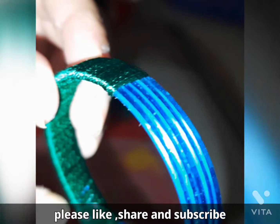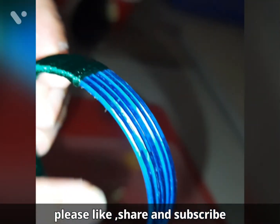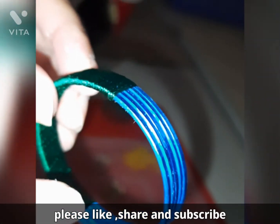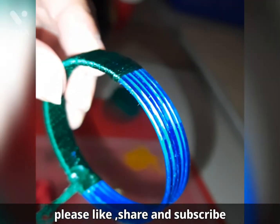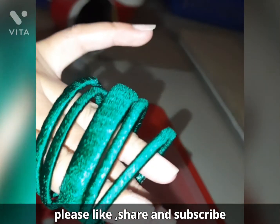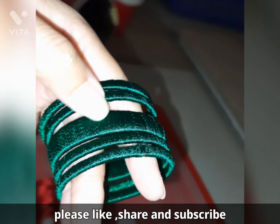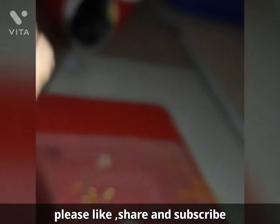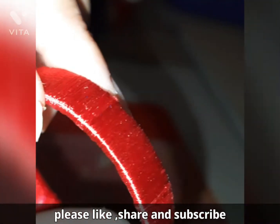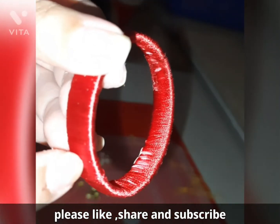Once it reaches the end, we will secure it with the gum and then chop this off. For the remaining, again I'll make one more set and wrap the other thing. Once it's complete it will look something like this. I'll also prepare the red bangles and see how we can decorate this. Once this is done, from inside we will add glue and allow it to dry so that if it gets stuck anywhere it will not come out easily.